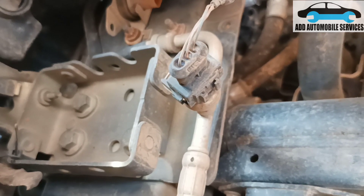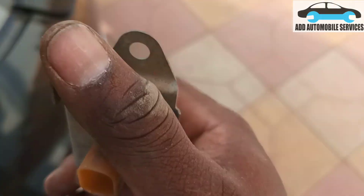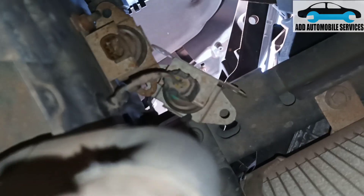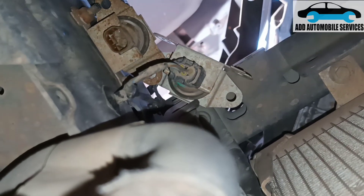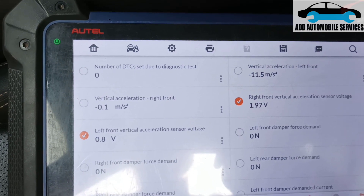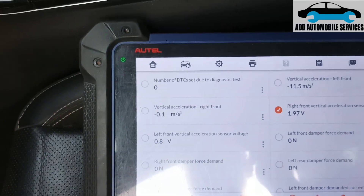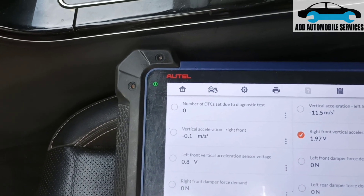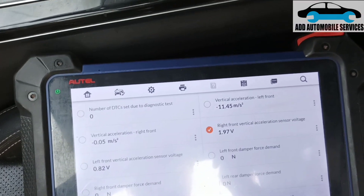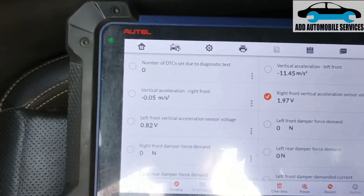I'll remove the sensor, send it to the right side, and see if I get a voltage change — that will confirm I'm attacking the circuit. There is the acceleration sensor. I'll plug it into the right side and go check my live data. You can see the sensor is working — it's around 1.9 volts on that side — and this one is still stuck at 0.8 volts. I'll try and see why it's still stuck at that point; let me turn the ignition on.